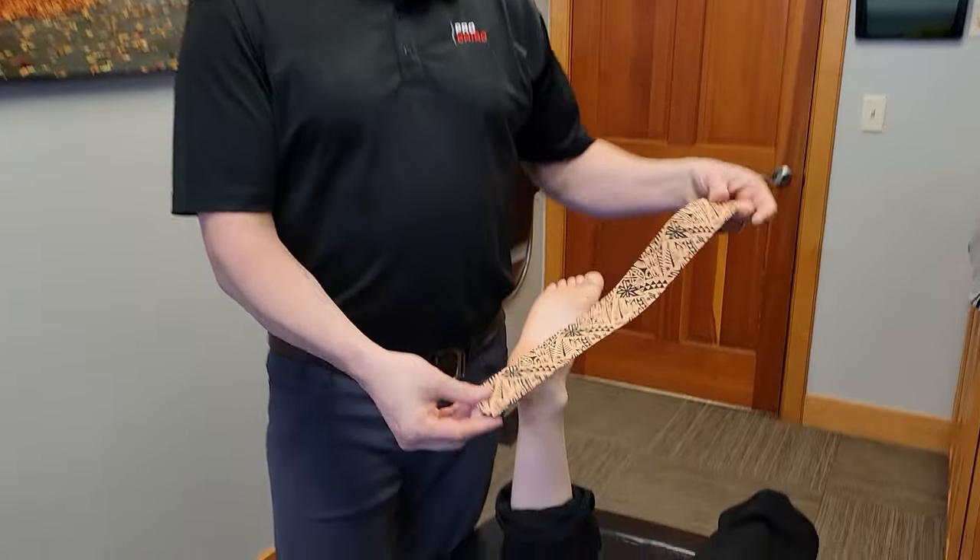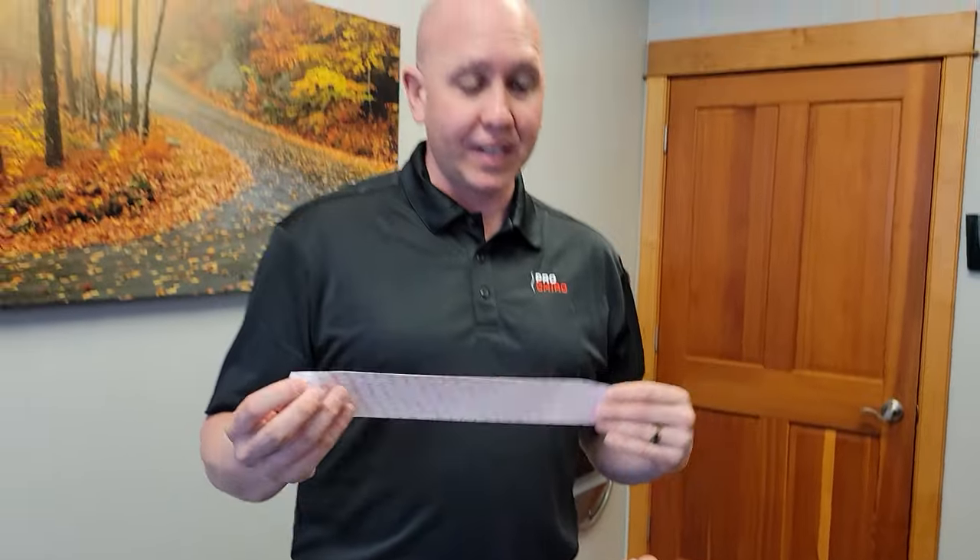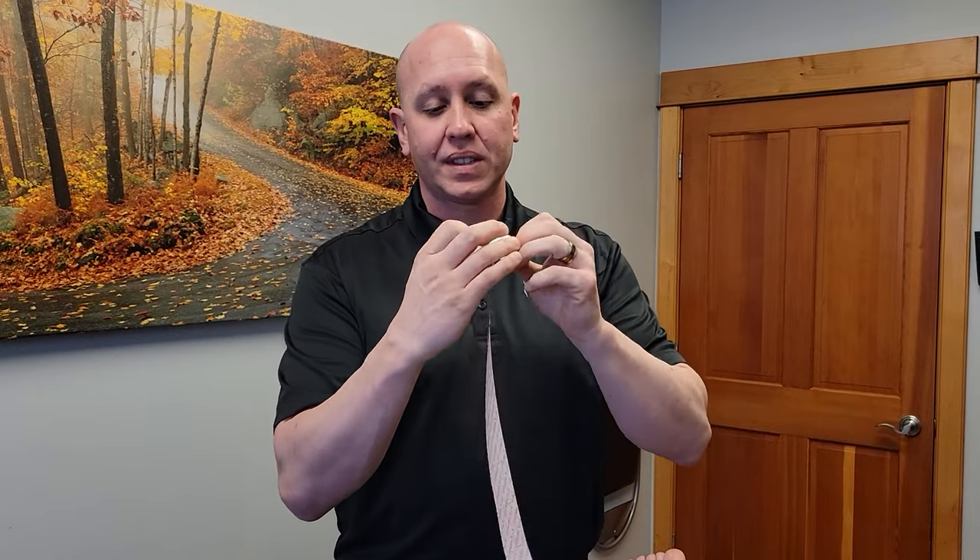For this, I'm going to be using dynamic tape. I think it's the best product, especially for this type of taping. It's a biomechanical type of tape. You can use different forms of kinesiology tape for this technique as well.